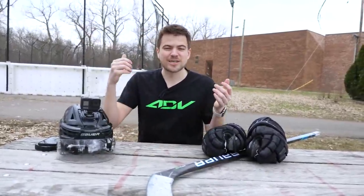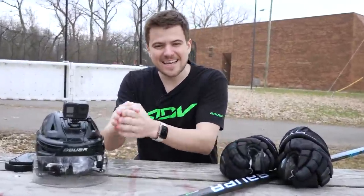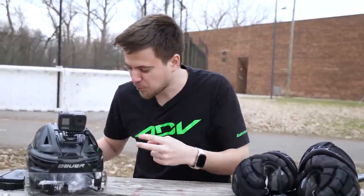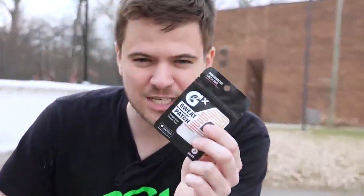Yo, what's going on guys, Nasher here back with another episode of Is It Trash? Over the years we've taken a look at a lot of different products, mostly hockey products. We're taking a jump into the medical field, the sports field. This is the GX Smart Sweat Patch.